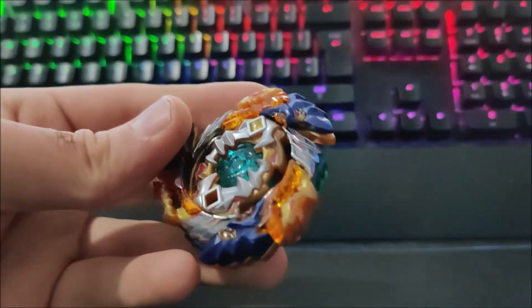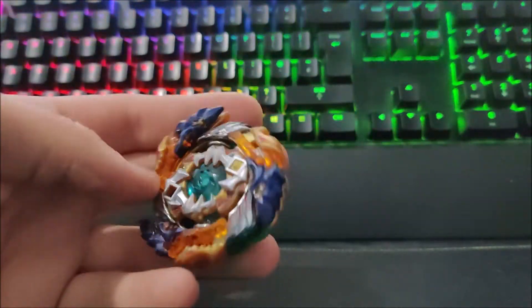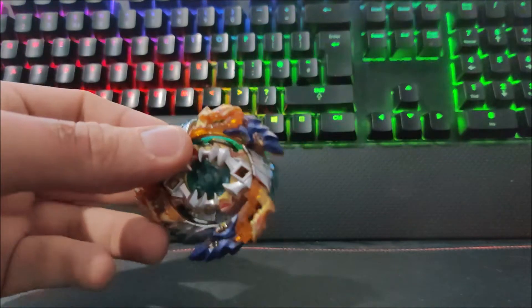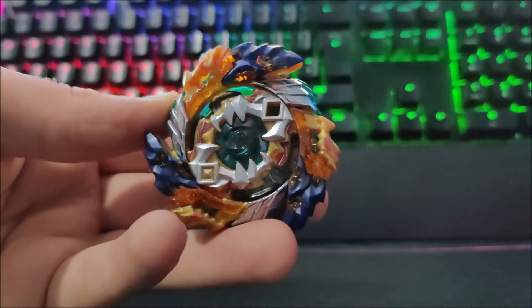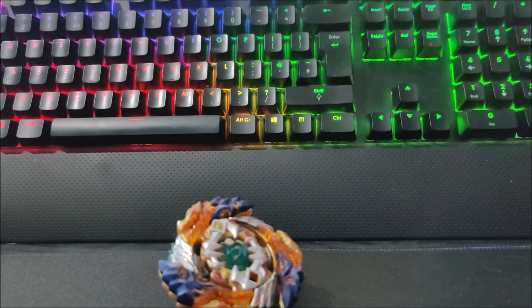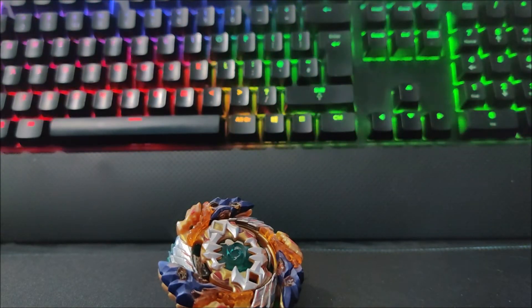This has been Geist Fafnir, and it is a wicked thing. If you haven't picked it up already, pick it up — it's only about £11 on eBay, so it's super cheap and definitely worth the money. I hope you enjoyed today's unboxing. Expect some battles with it in the future, they'll all be coming on the channel — it's just finding the time to do it all. I'll talk to you soon guys, see you later.